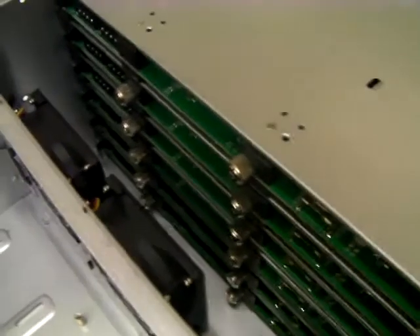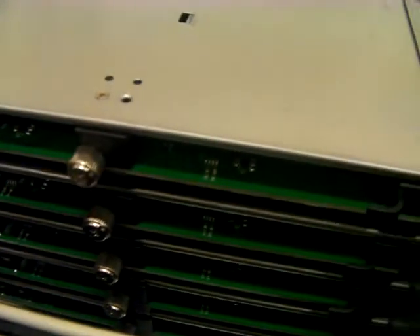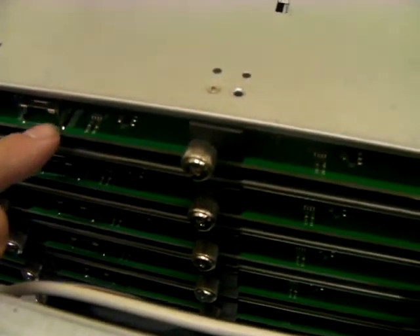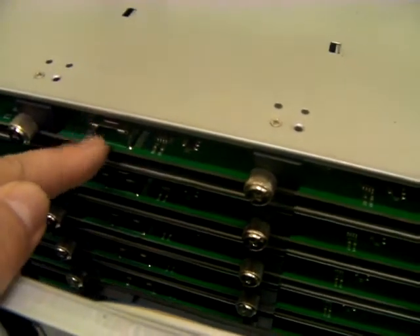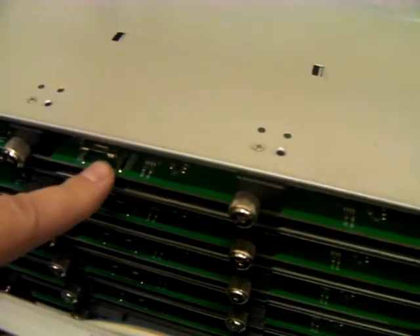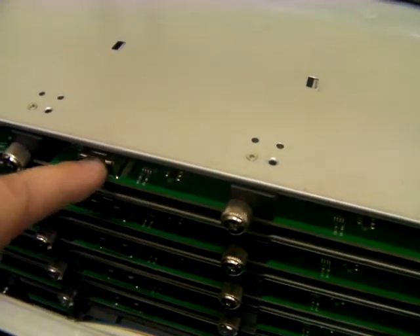Behind the front caddies, you'll see your 24 ports for your backplanes. These are actually provided by six backplanes, each controlling four drives on a single Mini-SAS connection. Anybody who knows about modern technology and RAID cards will know that things like LSI firmware come with the same connection, and one cable from the RAID card will control the four drives on each backplane.